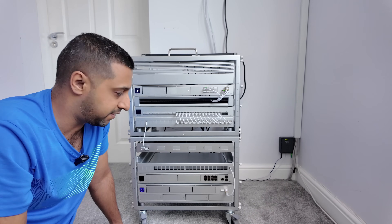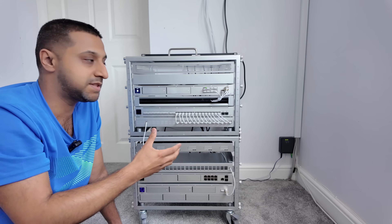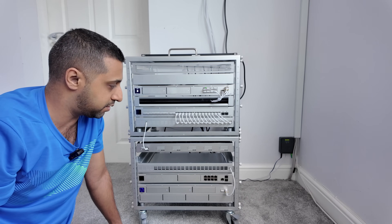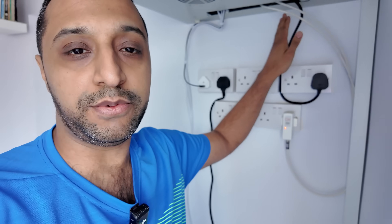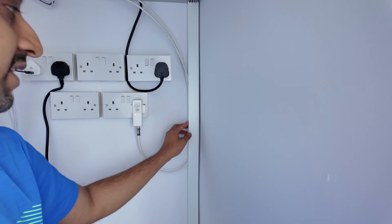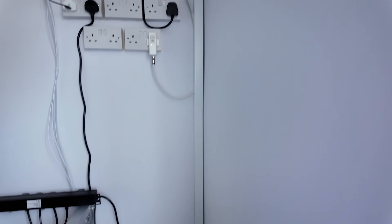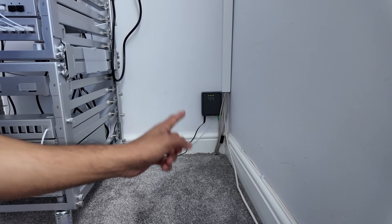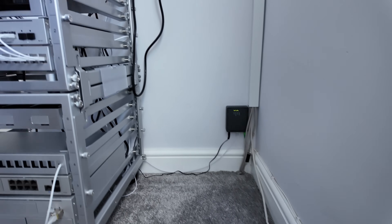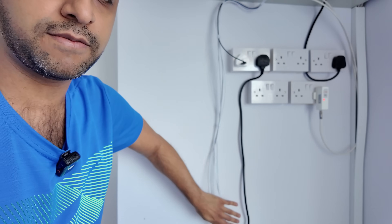We have spare keystone jacks around here - we're missing a few ports so hopefully I can get some more blanking plates to cover those up, or some pass-through keystone jacks. My UDM SE is down here and I've taken out the 16 Pro Max for now. Just behind this I have a little machine running Home Assistant which powers all my automation. In terms of cabling it's not quite finished - I have one going up to a PDU at the top.